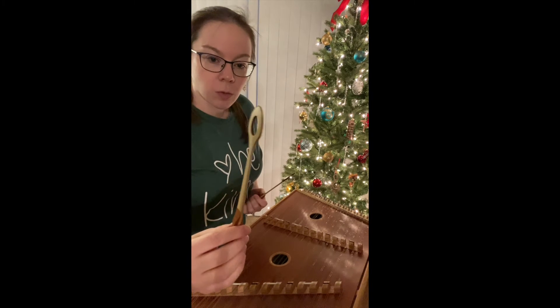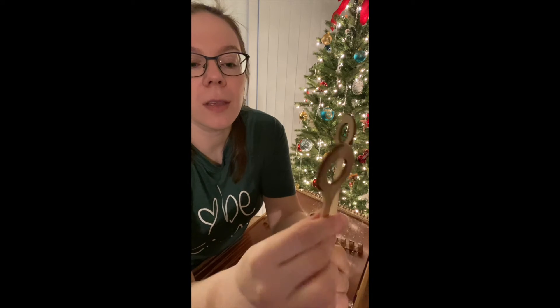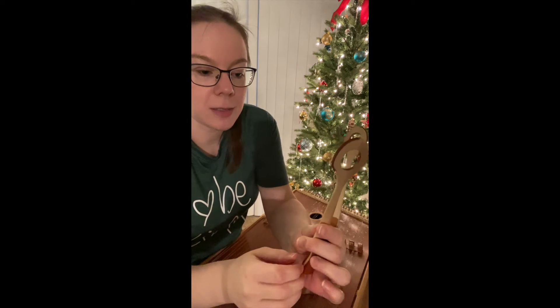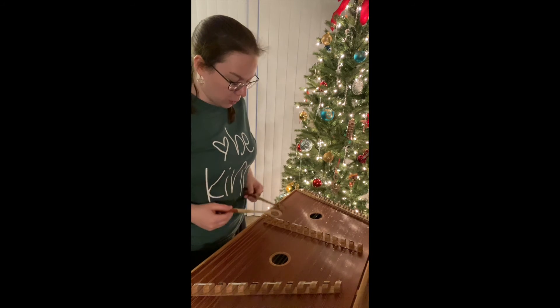My hammers that I use most of the time are double-sided. They're made of wood — this side is just wood, and this side actually has a thin strip of leather on it. I'll show you the different sound that it makes. This is just the wooden side — you'll hear that it's a little bit more percussive and has a sharper tone to it.